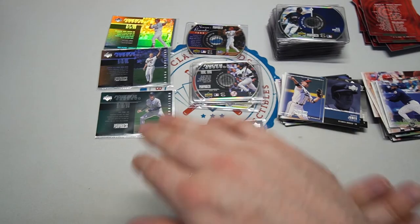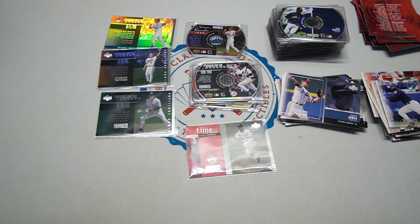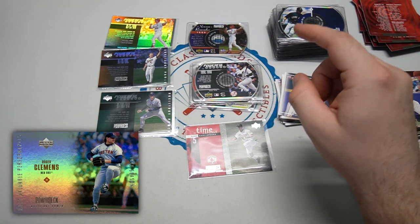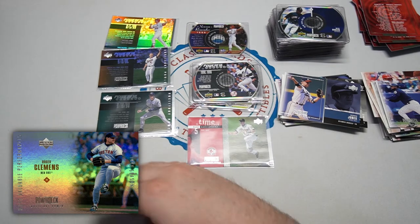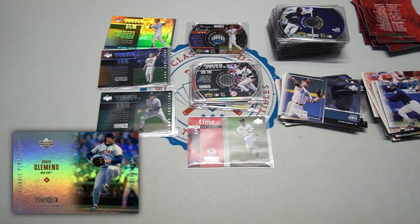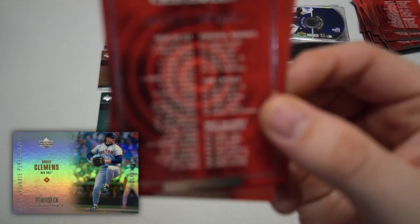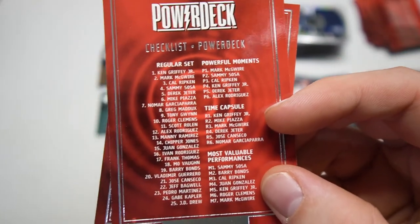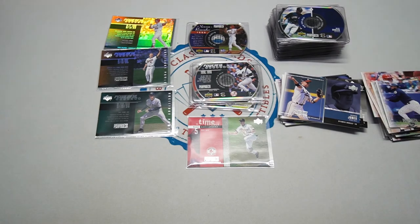I hope you guys enjoyed — we did not get a gold one-of-one, surprise surprise. The odds on that would just be super crazy. The Season to Remember was one per box. The Most Valuable Performances, which we did not see, are one in 287 packs — a seven-card set. That would be the MVP insert. Looks like Big Mac made every insert set — they were really big on Big Mac in '99, as you can imagine, as many people were.